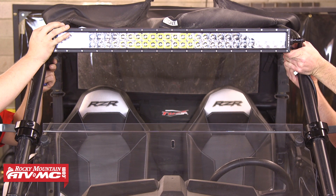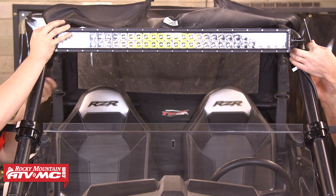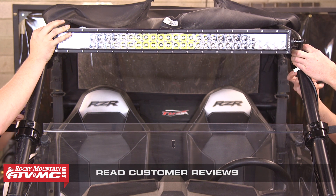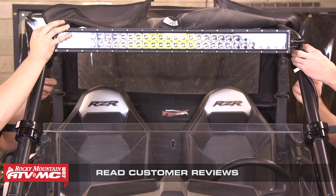The next step is to level and center the light bar on the machine. For this RZR we slid the clamps up the A pillars as far as they can go and then made sure it's centered between them. Once we've done that, we'll go ahead and tighten down the clamp hardware.